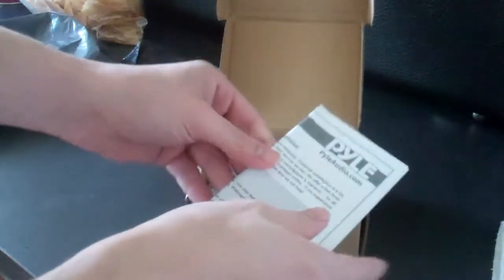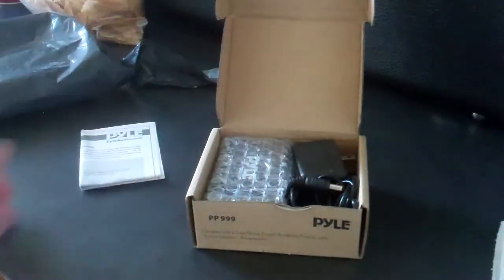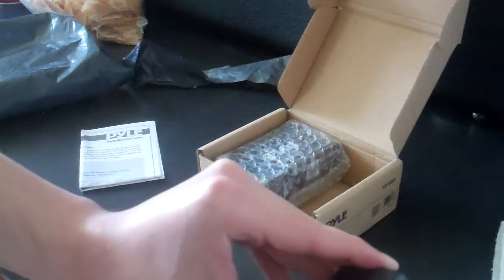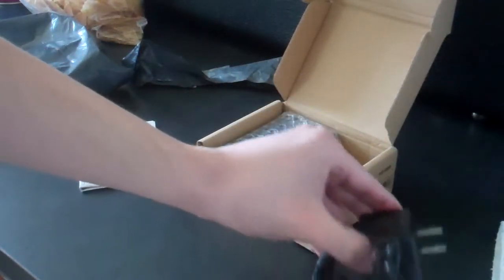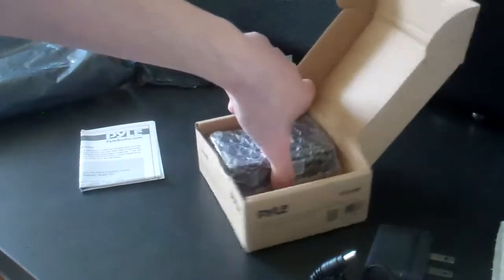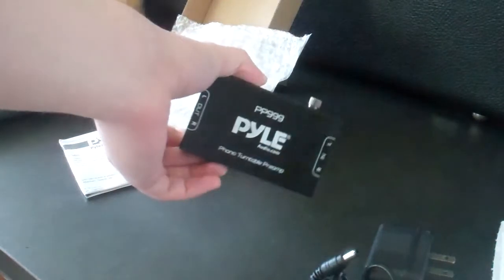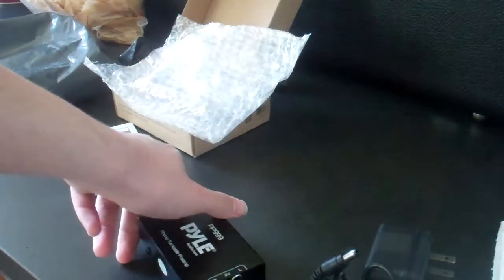Here we have a limited warranty, which I'm probably never going to use. Here we have our AC adapter, our plug — AC or DC, I don't know what it is. And here we have the star of the show, the preamp itself, which is actually much, much smaller than I thought it would be. So it's good — that way, much more room.